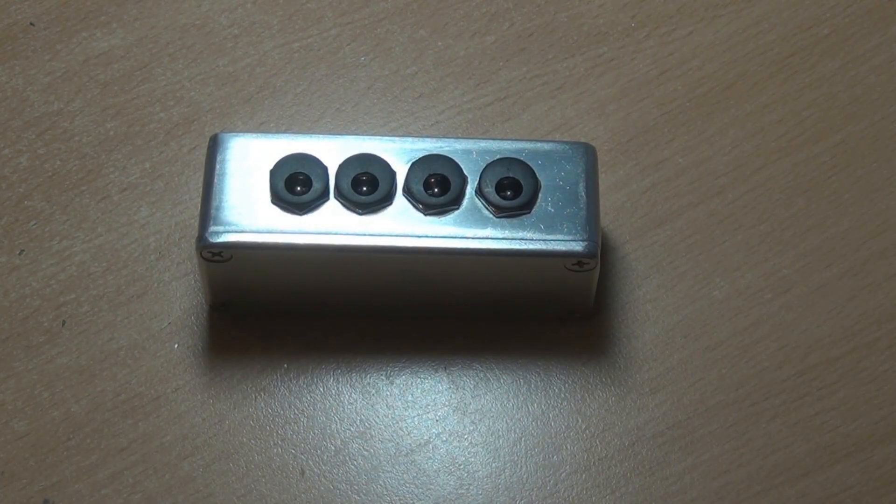G'day everyone. This is the build report for the TonePad power supply. I showed a quick demo of its noise filtering capabilities and said it cost about $15. On thinking about it, it was probably a bit less than that — it could actually be another under $10 build.